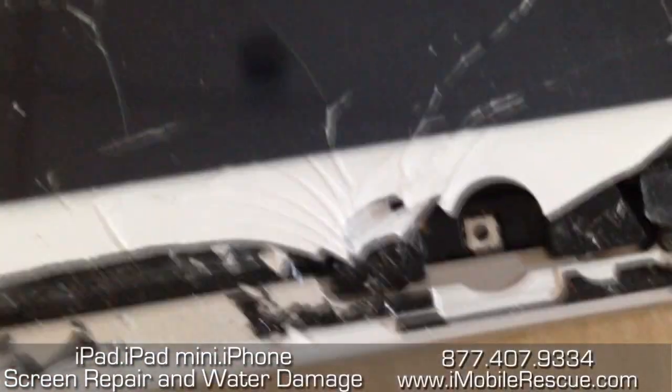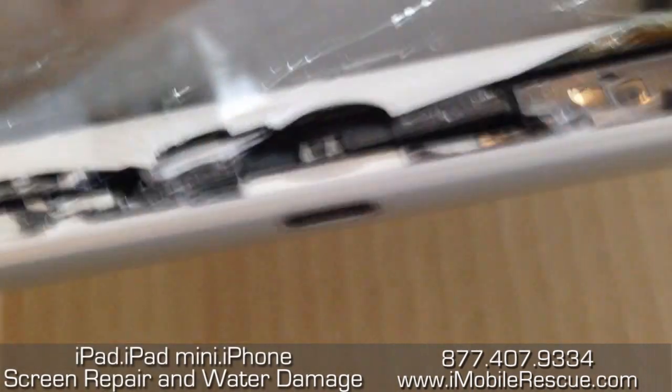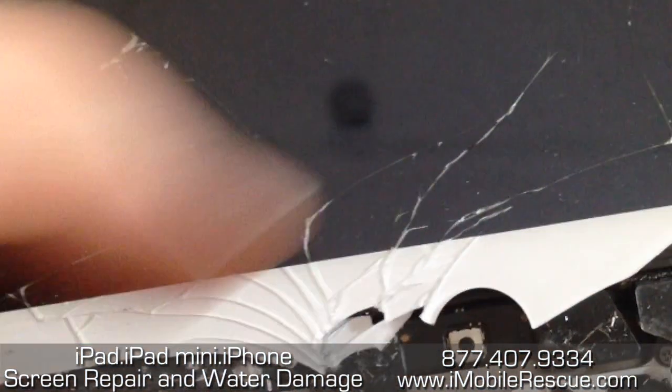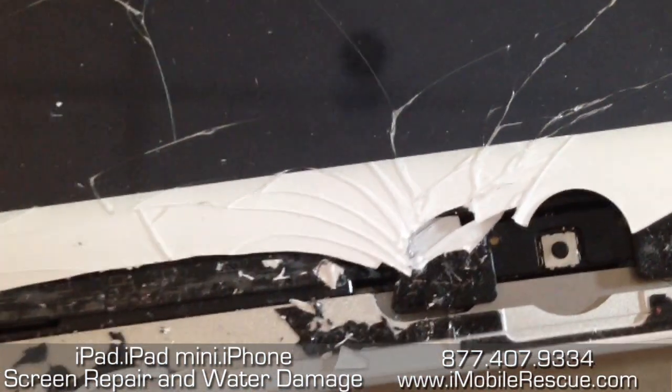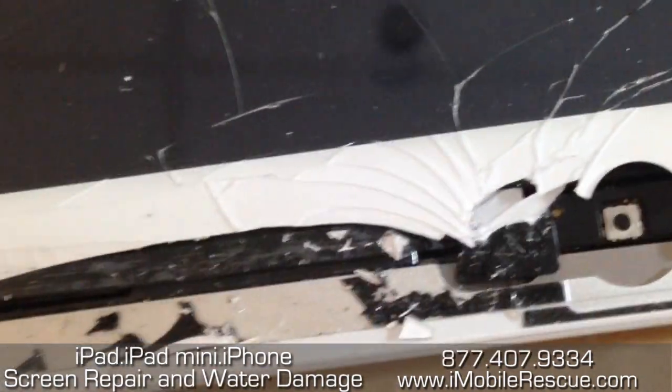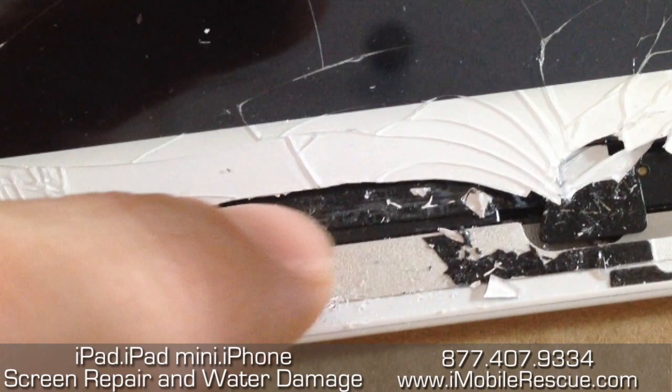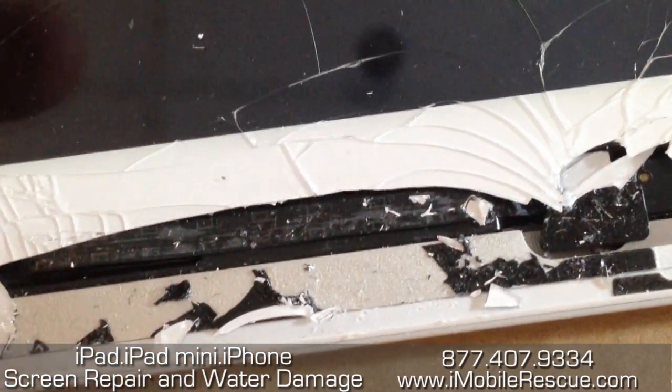They probably did this because this is an iPad 4th generation, so it has Lightning. The way the wing used to interact with the connectors underneath it to press the home button — with the Lightning connector now being there — wouldn't function that way. So now it has to function with this wire that you see running horizontally here to the left.